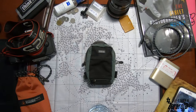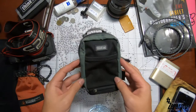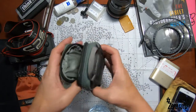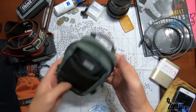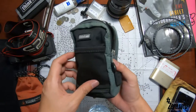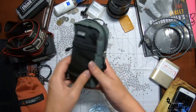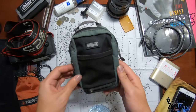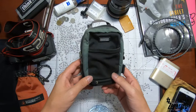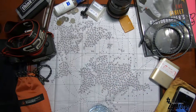Hey, what's up guys! Today I have with me the Think Tank Little Stuff It. This is a little bag by Think Tank that I have been using for many, many years already. It has been serving me pretty well, but you know what — this one's gotta go.